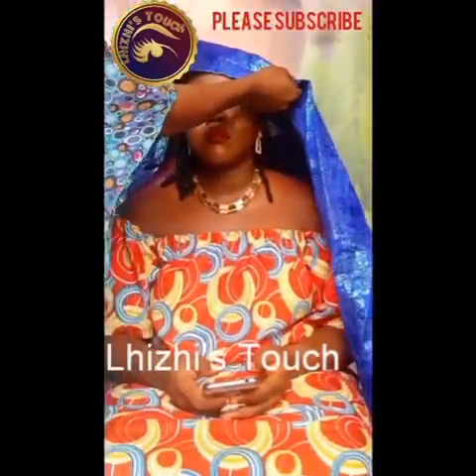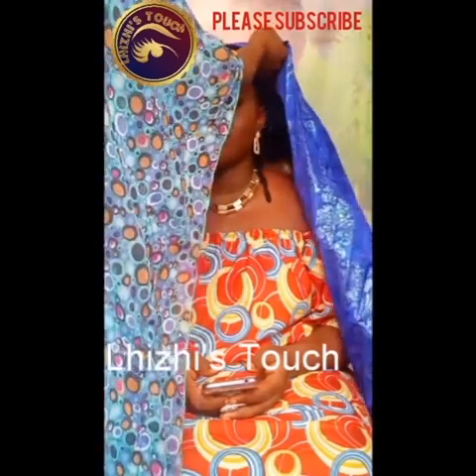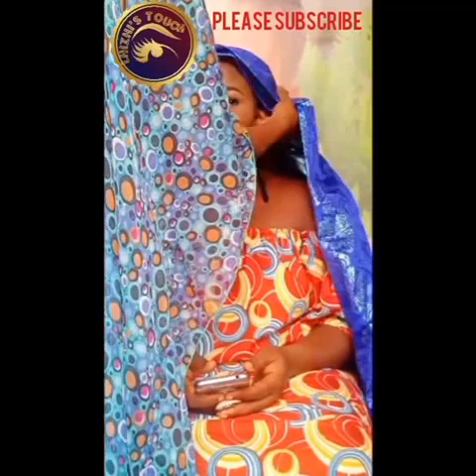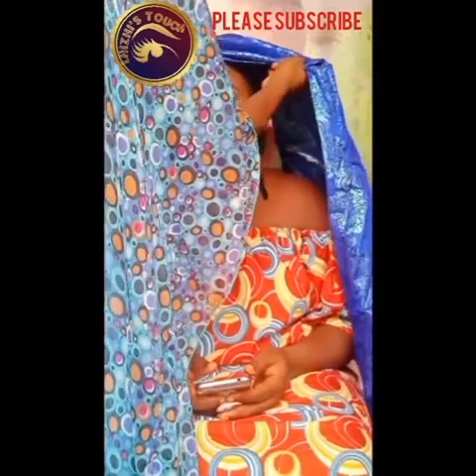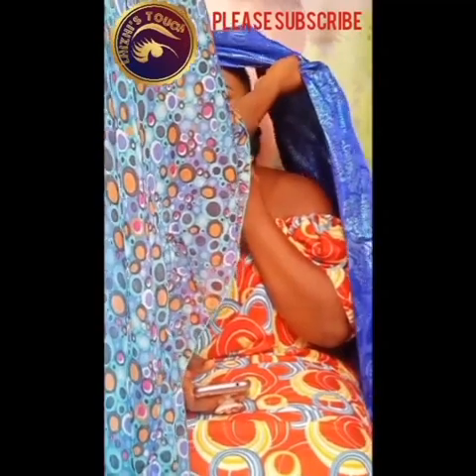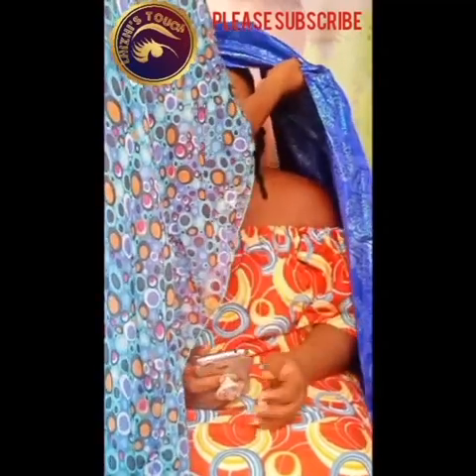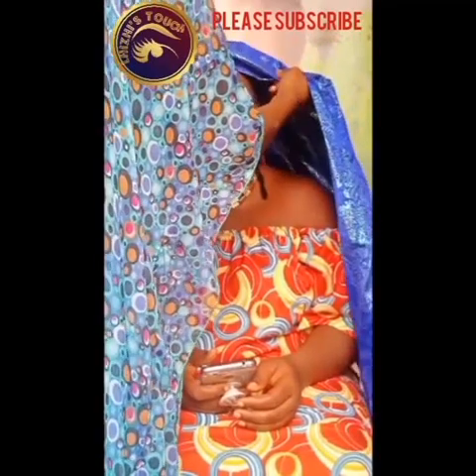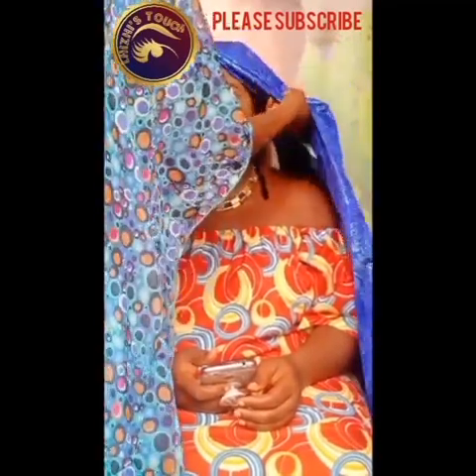First off, we're going to be tying a fan gele today. I'll be folding the edges of my gele and making about four pleats before tracing them. While making these pleats, you have to make sure that they are neatly done.